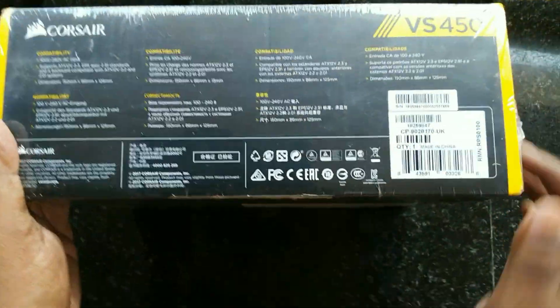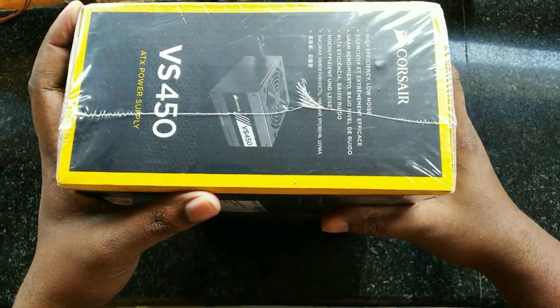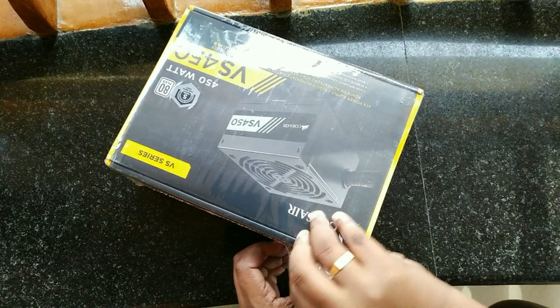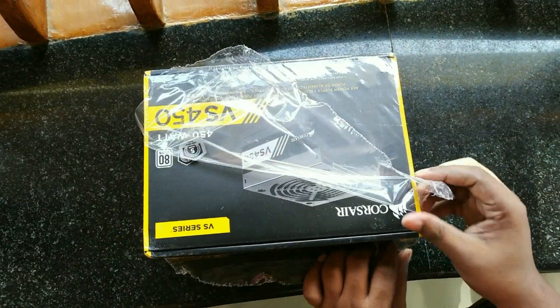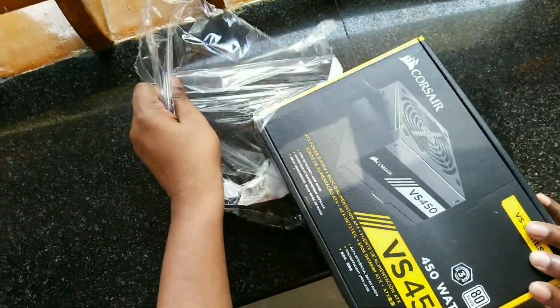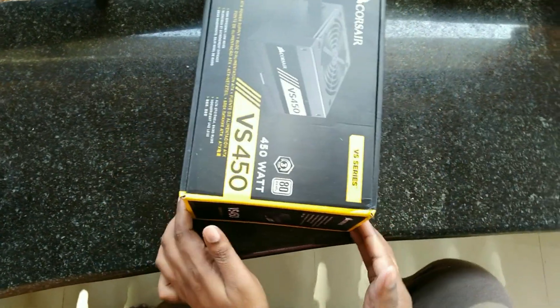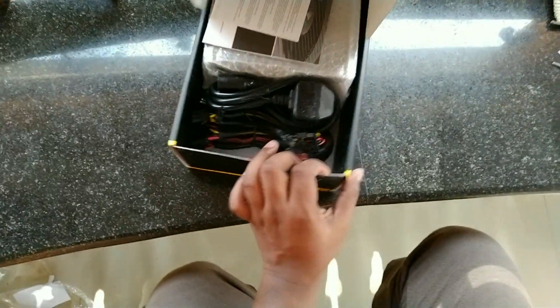I am really excited to see what's inside. Let's unbox it. Wow!